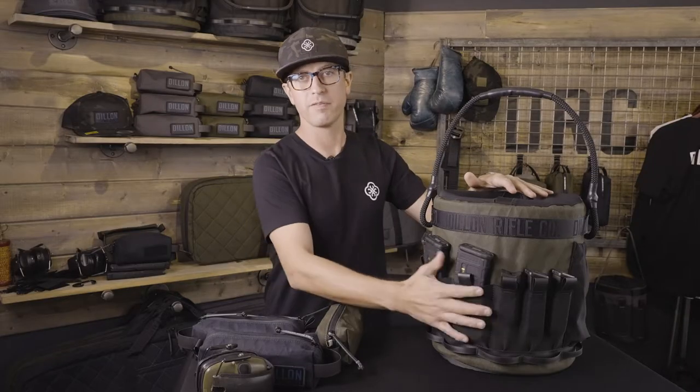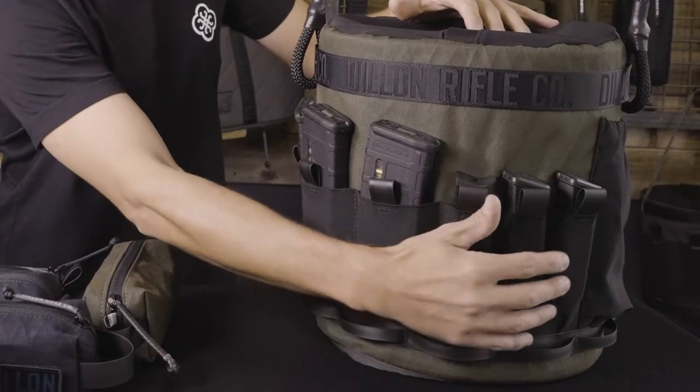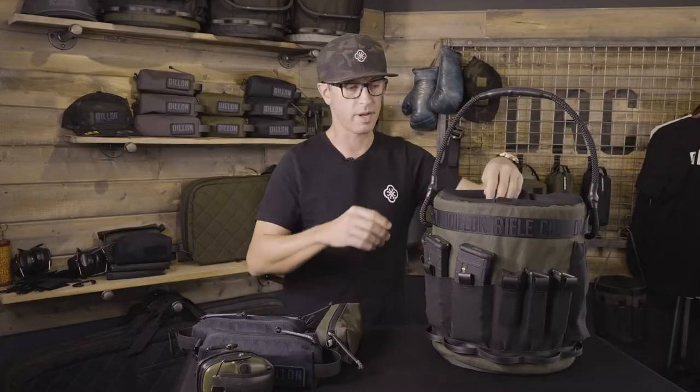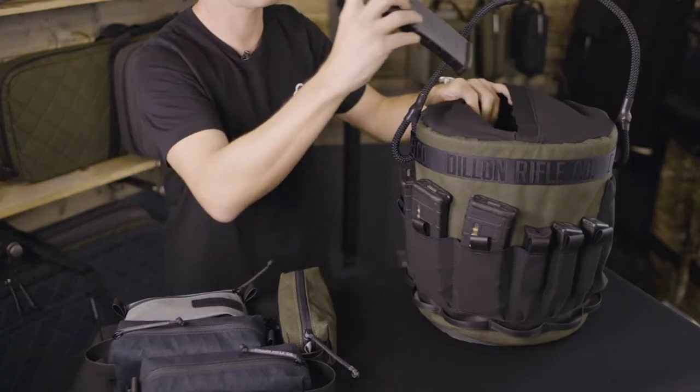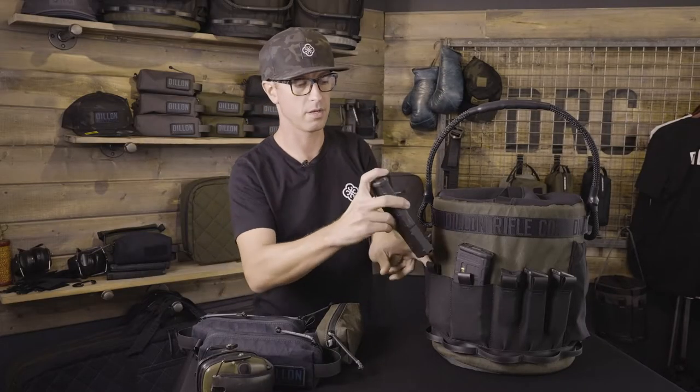We've included five large magazine-sized pouches, and then we've got three for pistol magazines. The purpose of the range bucket is to be able to send spent magazines down into the top easily and pull out a fresh one on the go.